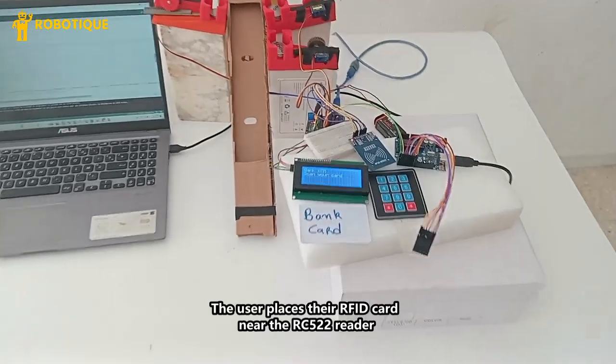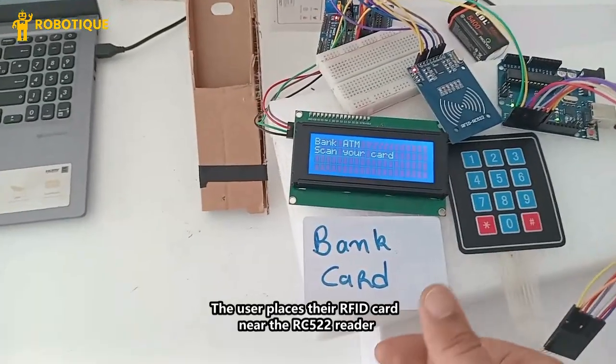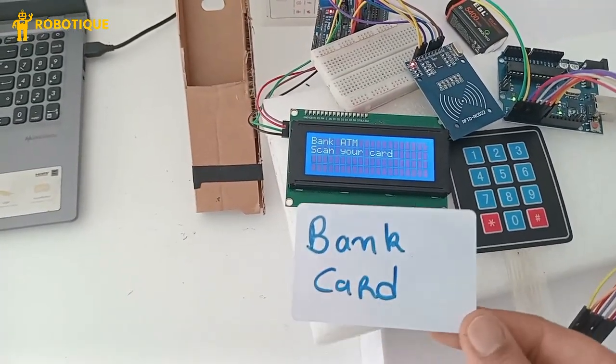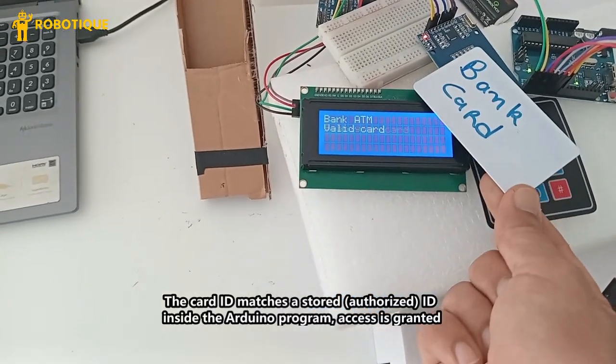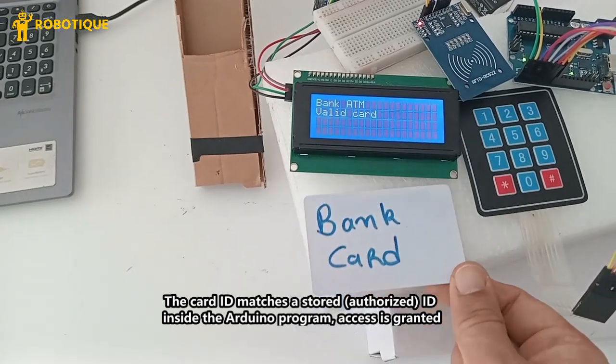The user places their RFID card or key fob near the RC522 reader. The card ID matches a stored, authorized ID inside the Arduino program. Access is granted.